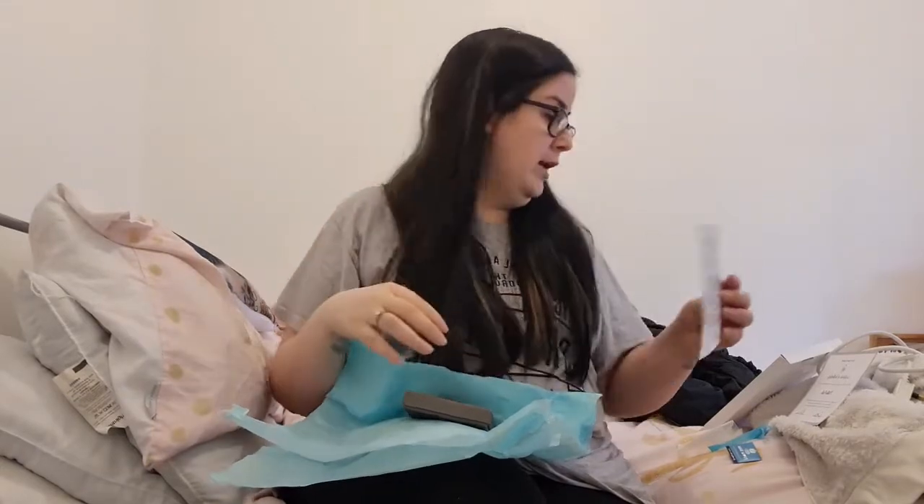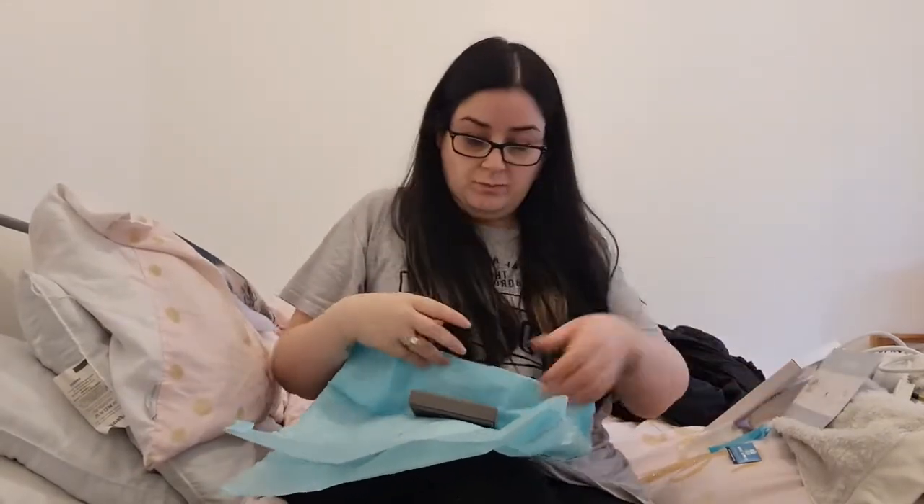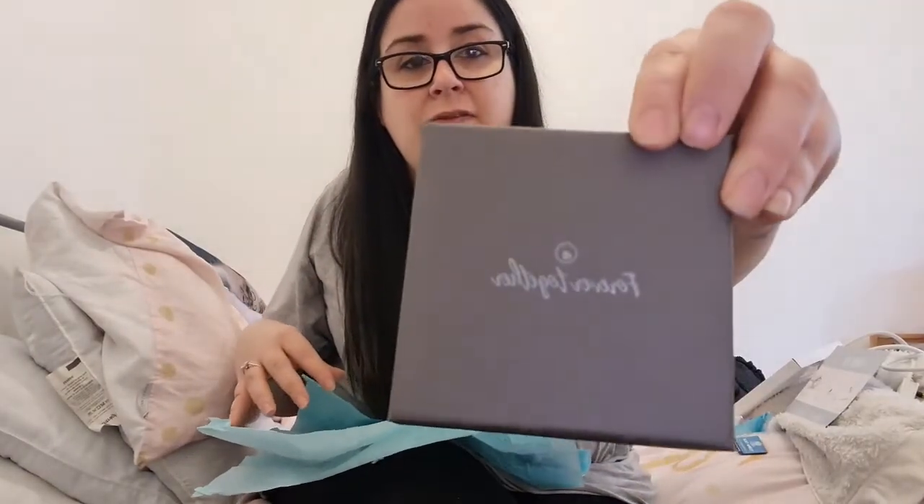There's also a little thank-you card and a guide on how to keep your jewelry looking new, clean, and nice. And then there's this box — it says 'Forever Together.'